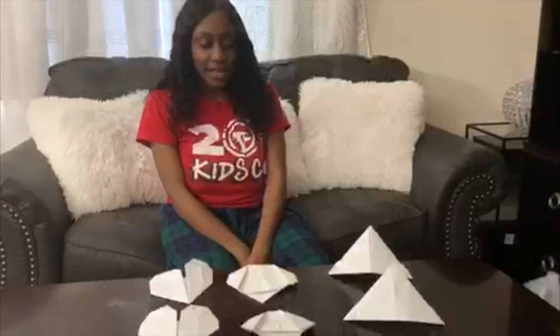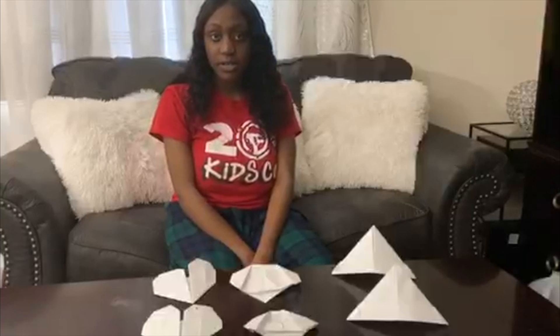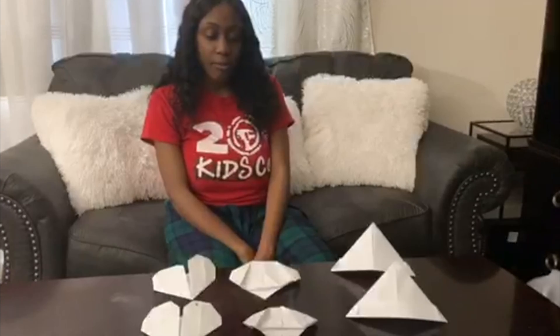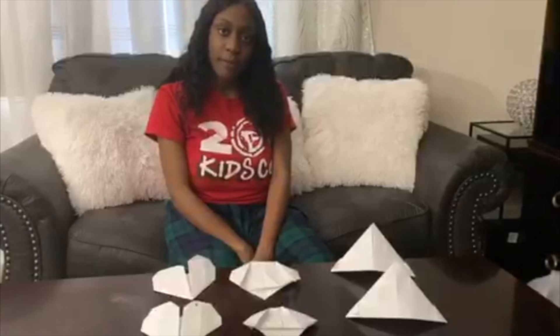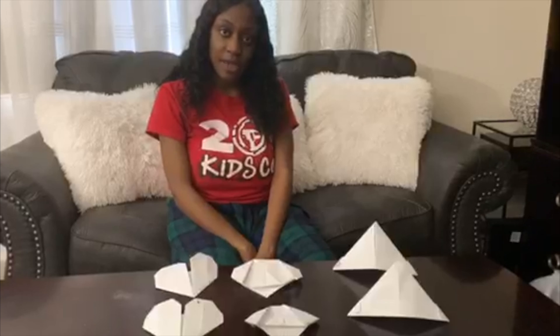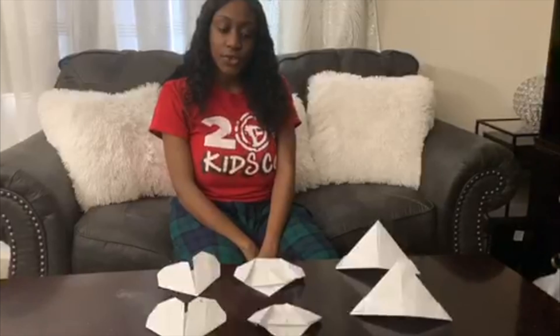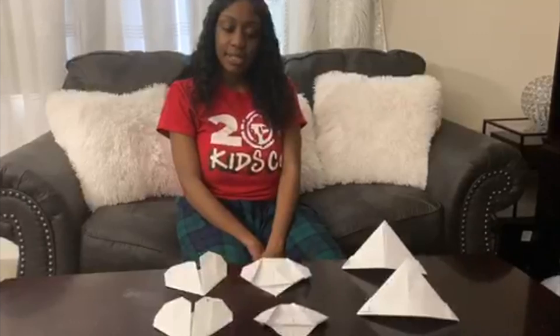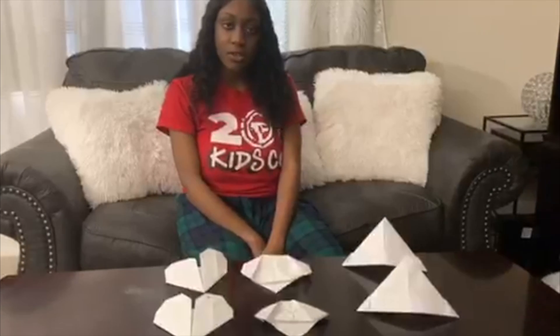So these are the origami figures from today's video. If you ever want to make more origami figures, feel free to look them up online. I hope you're all enjoying the time with your family, doing your best by staying clean and washing your hands. Please remember to always wash your hands, stay clean, and I hope to see you all very soon!